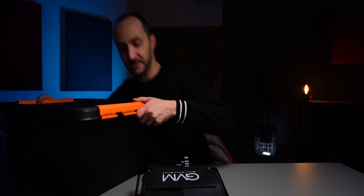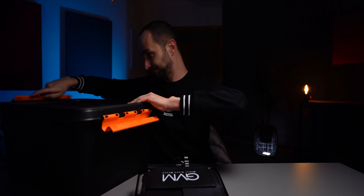I know there are many RGB lights on the market right now — heck, even I have plenty of them.